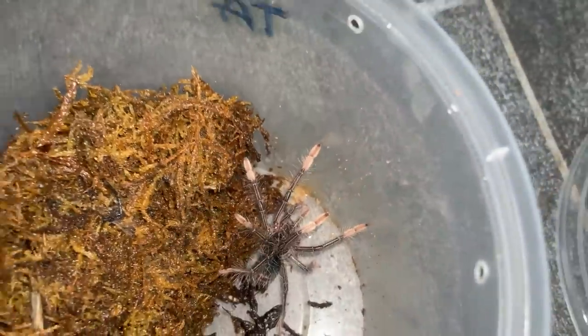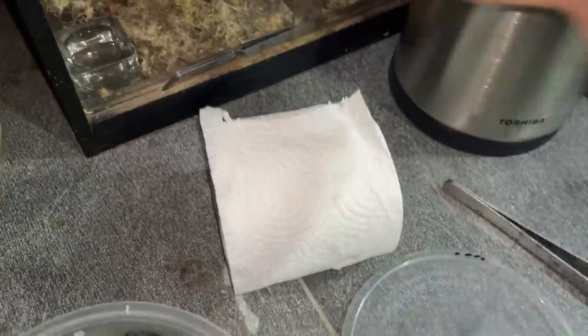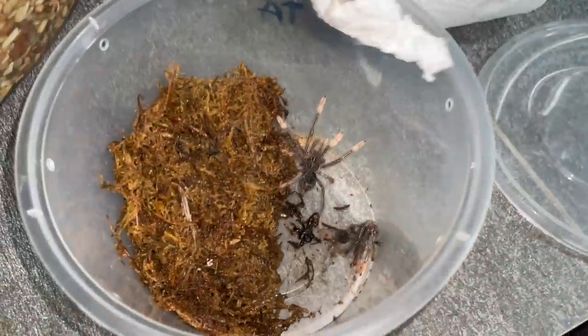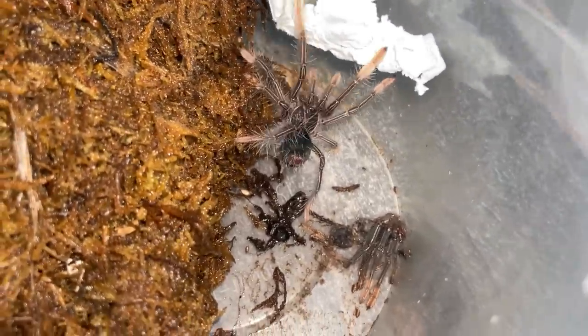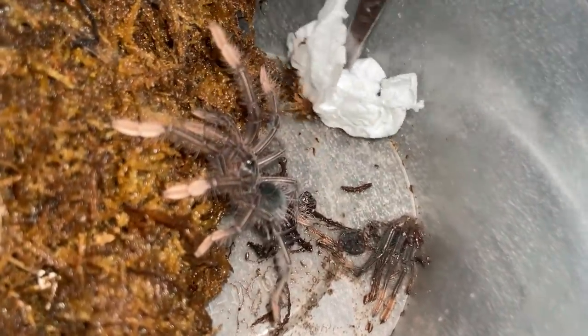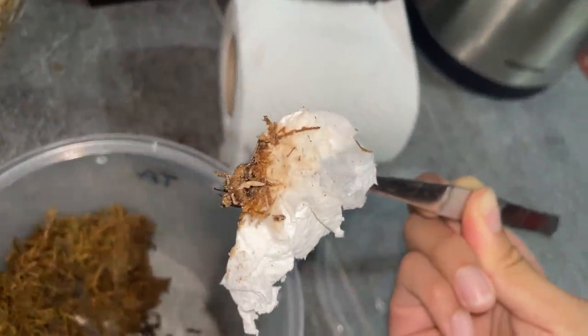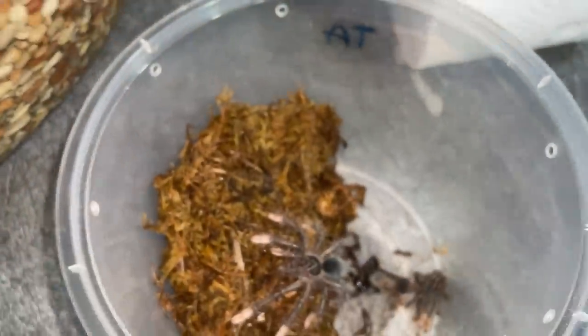That's disgusting — you are left with some maggots. We'll get a tissue to wipe that away. This is why I keep toilet paper here — so I can wipe off the maggots. They don't harm the tarantula in any way, I just don't like them. It's always nicer to have a maggot-free enclosure.